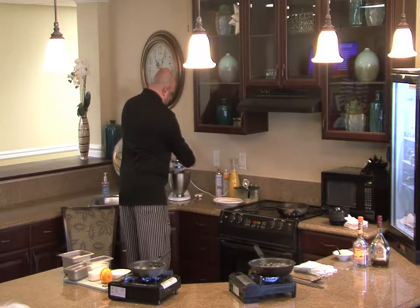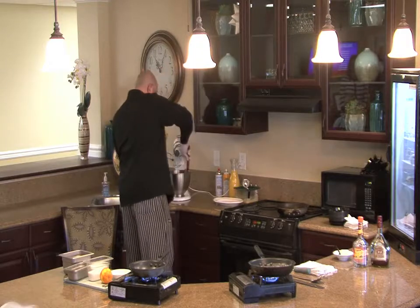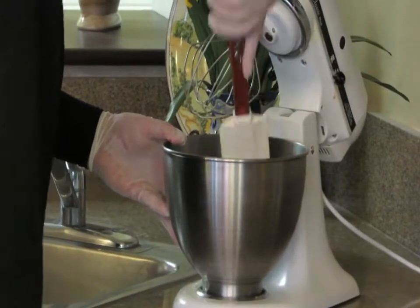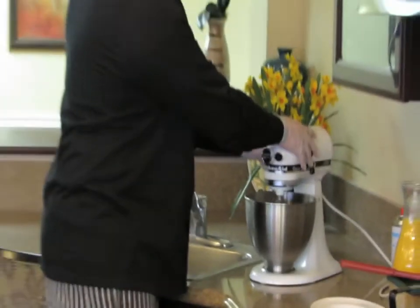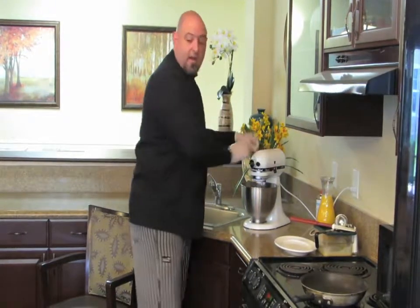While that's mixing, we're going to stop it. You want to scrape the bowl to make sure you get all the flour off the sides, and then we're going to turn it back on again.